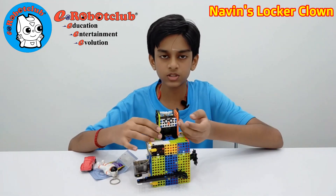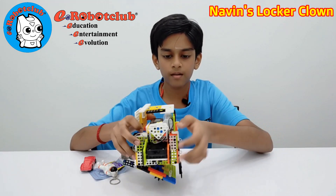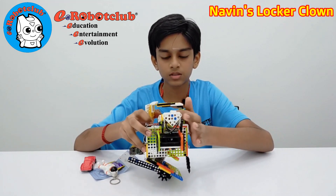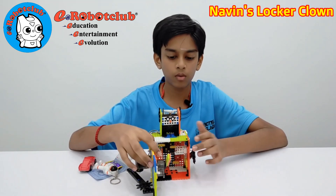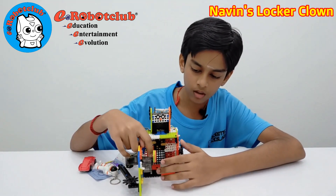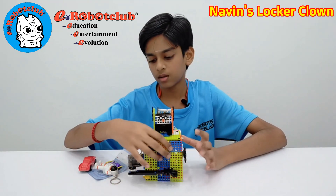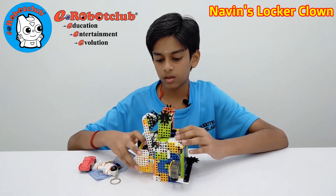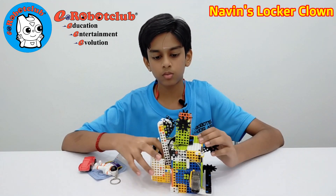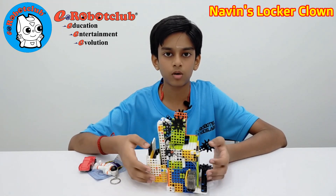The components I used to make this robot are: a controller, a battery, a servo motor, and two gear motors. One of the gear motors functions as the lock, and another one is to control the door. The servo motor works as a hammer to protect the robot.